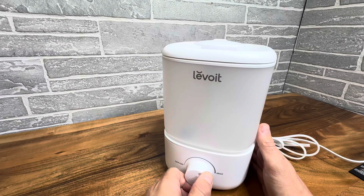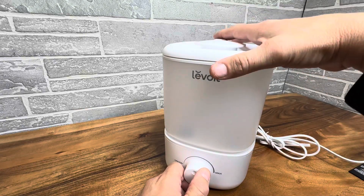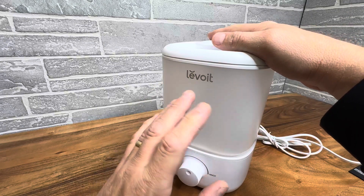You have a variable setting right here — it can go anywhere from very low to max. The air is going to come out of here, and it does have a nice filtration system, which I'll show you. This runs for up to 25 hours when you fill it up.